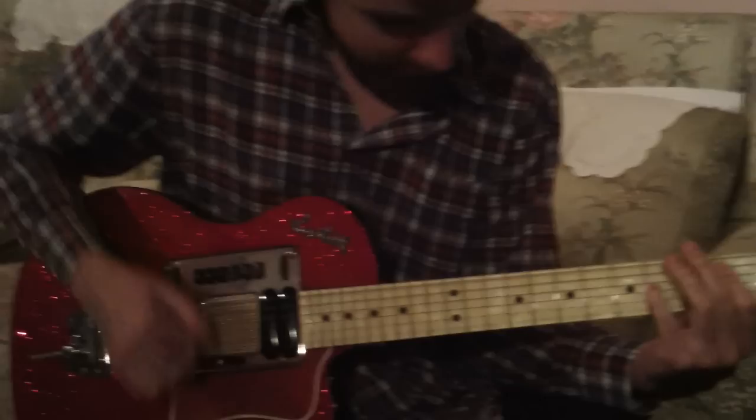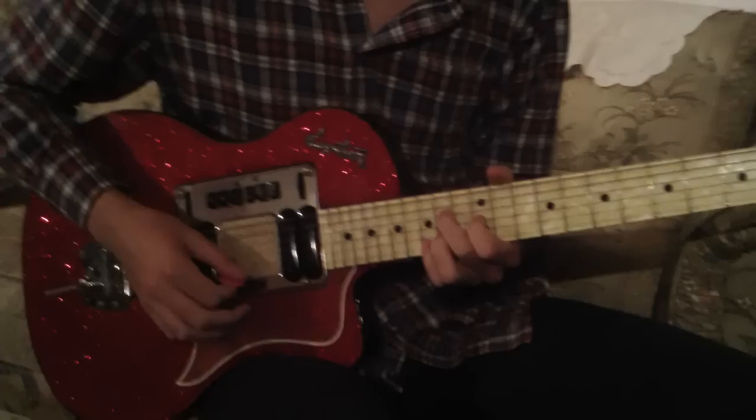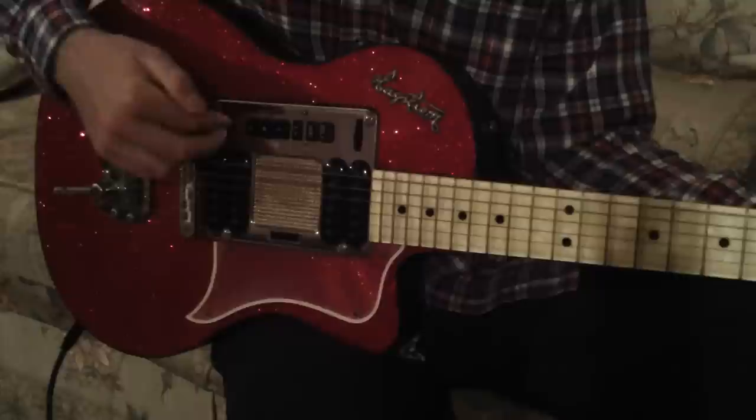Tell us a bit about the pickup unit. It was called the Hi-Fi Chassis and it was patented in 1957 or so. As far as I can work out, the solo button is full-on volume. You've got a volume control here, and then low and high pickups — a low pickup and a high pickup.